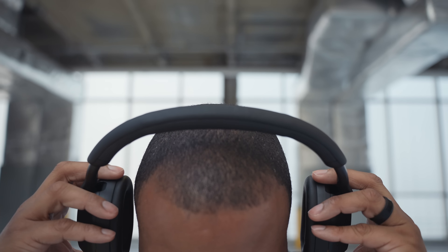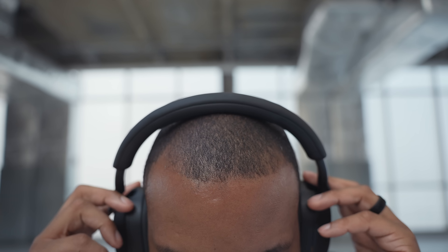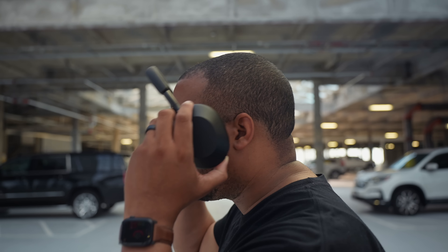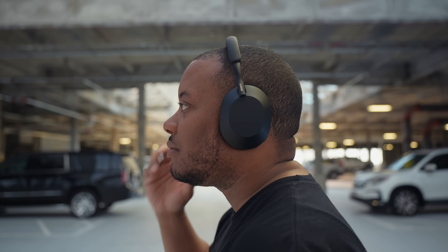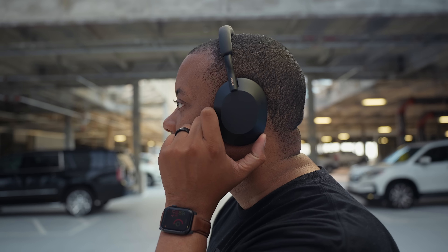To be honest, the XM4s have been very comfortable for me. I've worn them on flights that lasted seven, eight, nine hours, so I never found them to be uncomfortable. But just comparing them to the XM5s, the headband on the XM5s does feel a little bit lighter on my head. And the suction from the ear cups — the seal they make around my ears — feels more or just as secure as the XM4s, but not as heavy. The XM4s are fine; I'm just comparing the two.